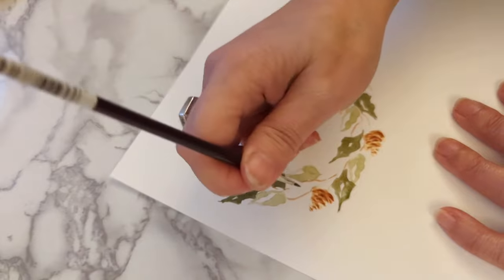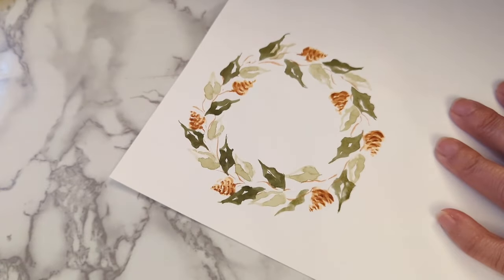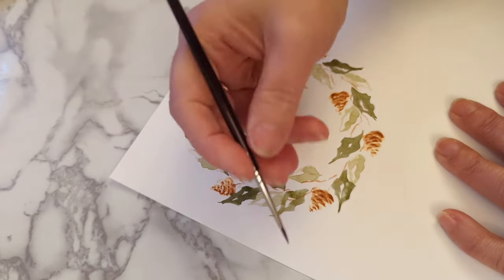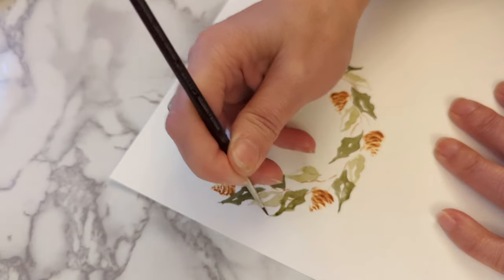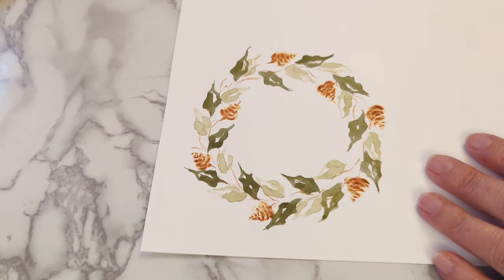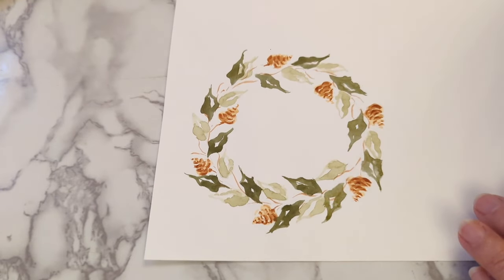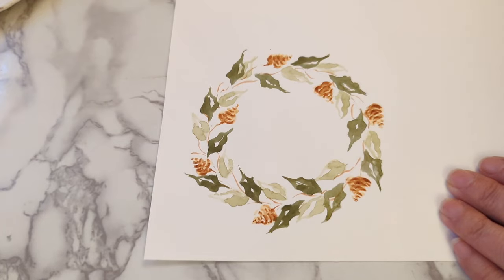For balance, we probably need one more here. I think that's reasonably balanced — you can always go back and add more afterwards. Next I'll move on to the berries. It's nice when you get to add the red bit because it adds that nice pop of colour to it.